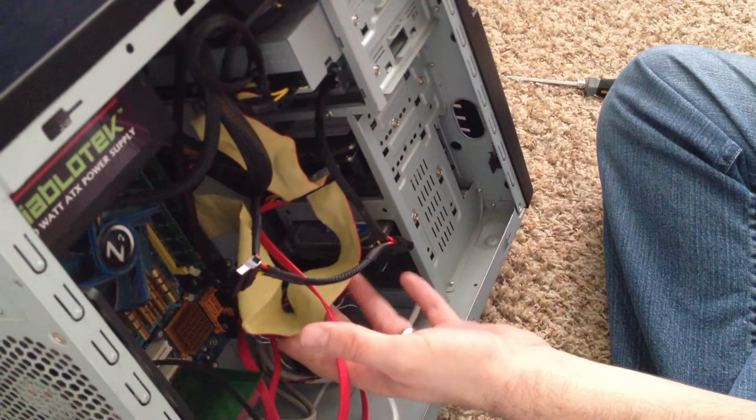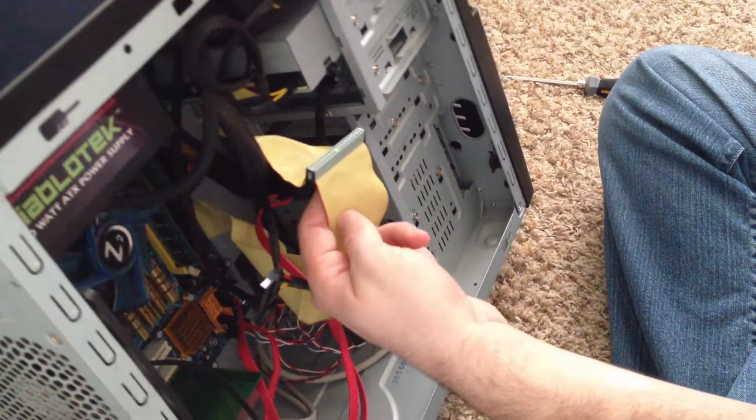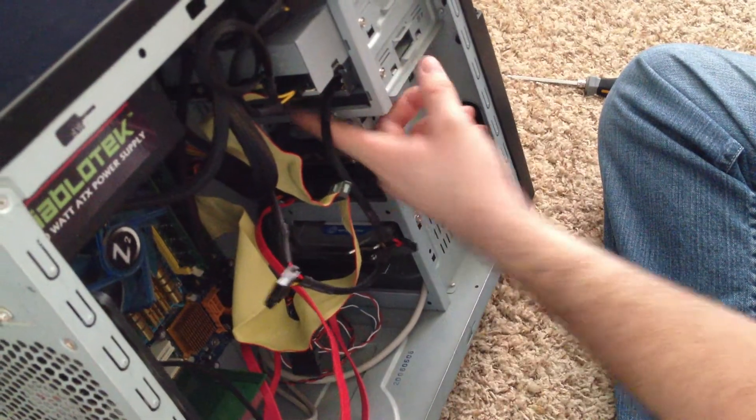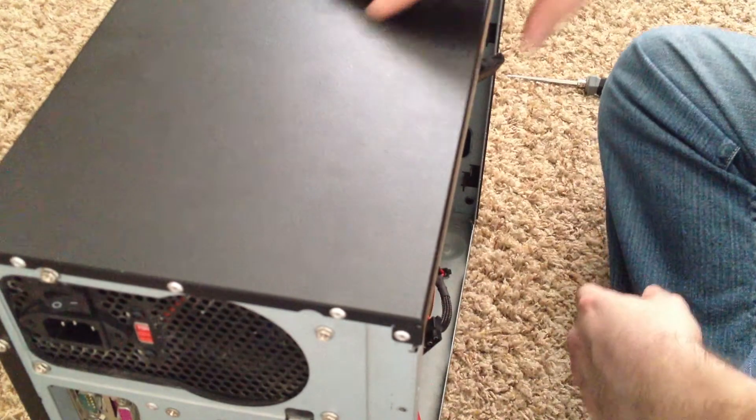Unfortunately I don't have a floppy drive cable, but it's very similar to this style — only it's got fewer pins, and that also just plugs in right on the side. And that's all there is to it. Thank you.